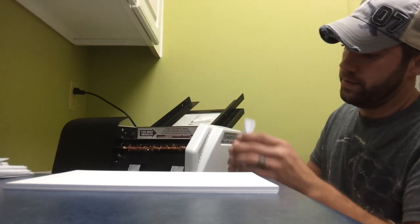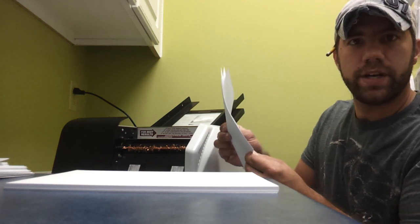There you have it folks, perfect fold every time. Martin Yale paper folder.